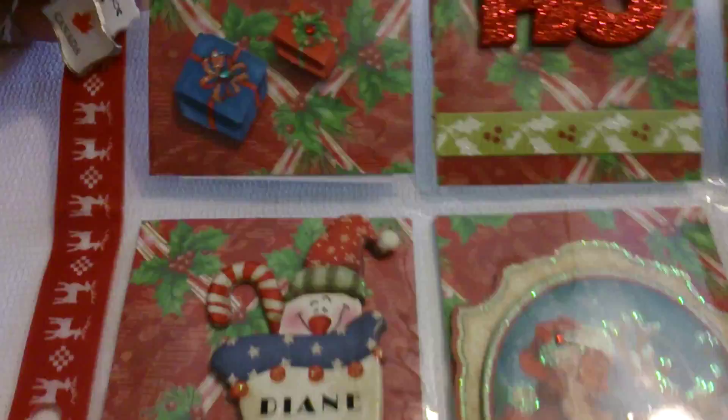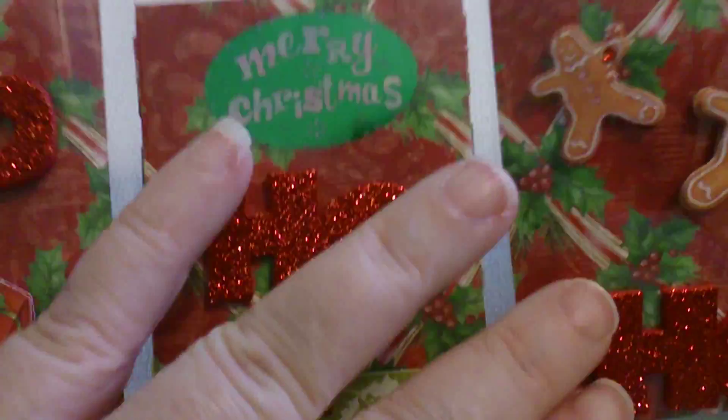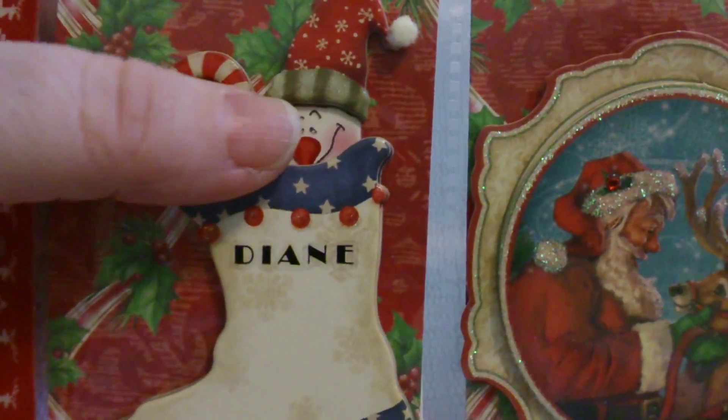This is the one she created for me and it is really cute. It says 'ho ho ho' on the first three pages, and it's got little presents on the outside, and the 'ho ho ho' is on the outside, and some gingerbread boys. And then this one I just love because it has my name on the stocking - isn't that cute?